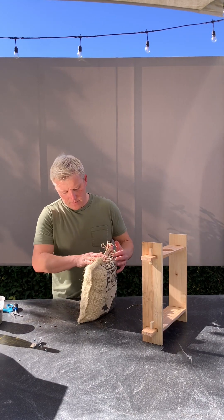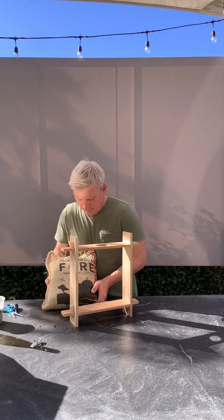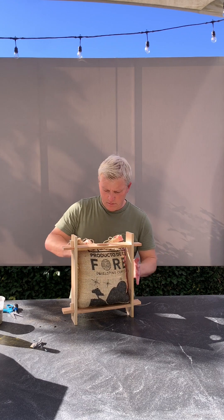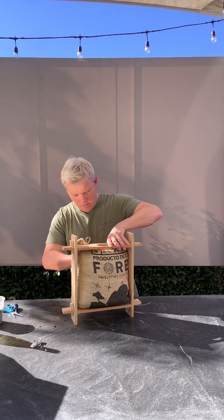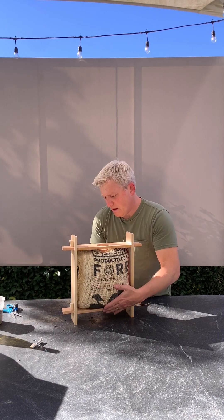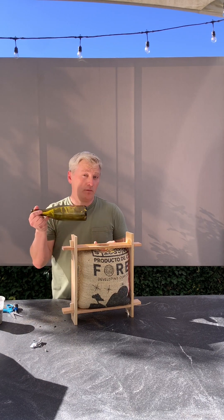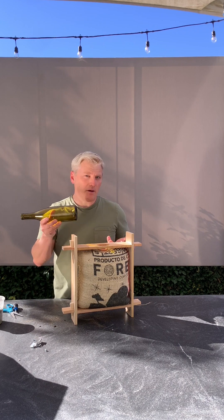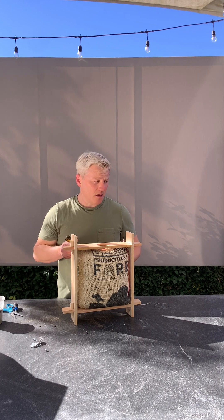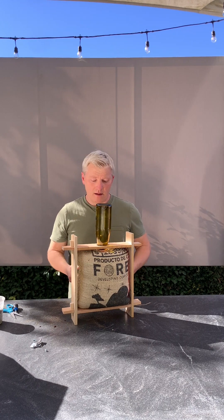Now I'm going to put this inside the frame. And now all you have to do is add water. With the kit you have to bring your own bottle — I like glass bottles. This is a red wine bottle, but you can use plastic bottles. Anything with a long neck is ideal because it will sit perfectly in there.